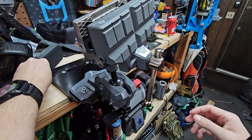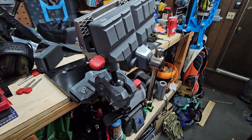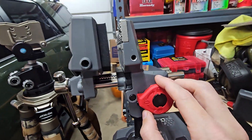The jaws just slip in. They have little retaining pins — makes it real quick and easy. And then over here you've got a fine adjustment.